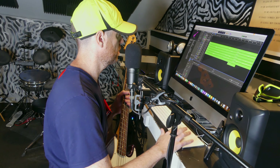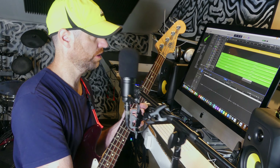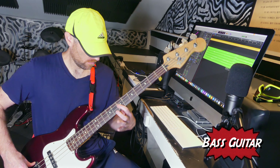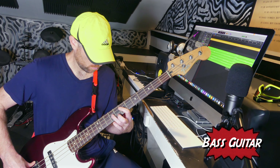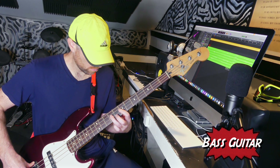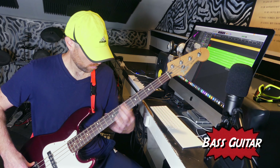I just grabbed my bass guitar. I think in the beginning I might just follow the guitar riff. Drums are in the next thing.